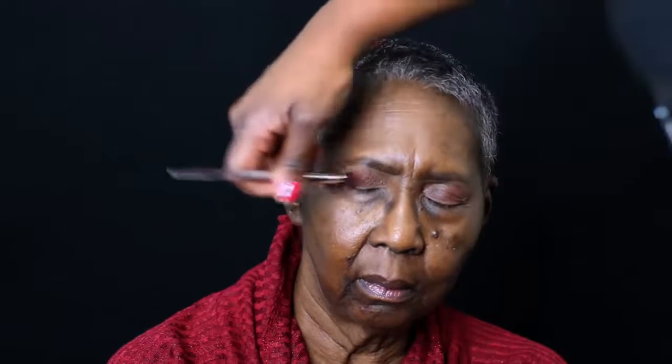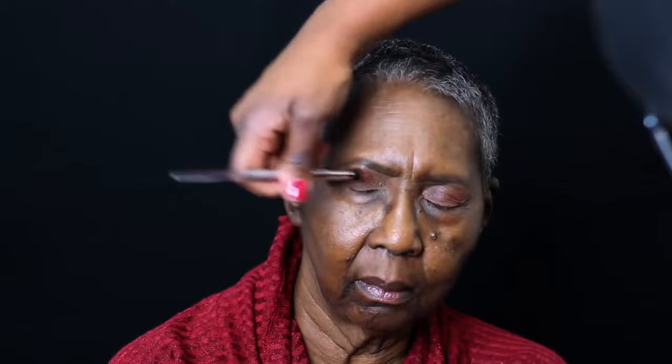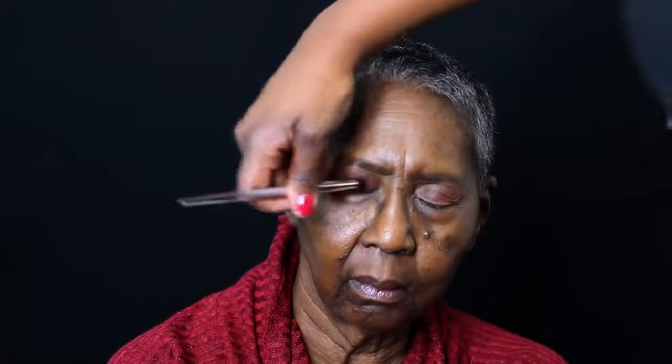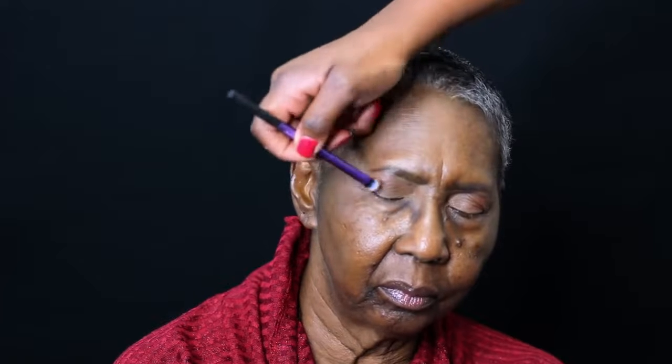I love to do the eyes before I complete the face because just in case I have any fallout, I do not want to touch the face up again. I'm using Makeup Geek's Cabin Fever on one half of her lid and then Desert Sands on the other half. We're giving her a really natural look.